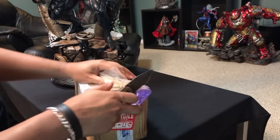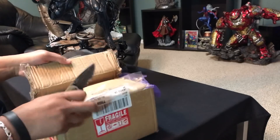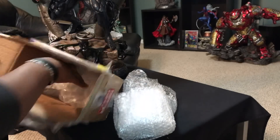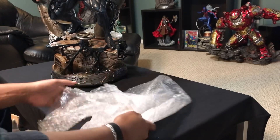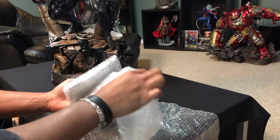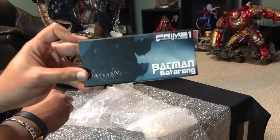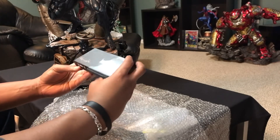This box is teethed up like Fortnite. So they sent me a batarang from the Arkham line. Pretty cool.